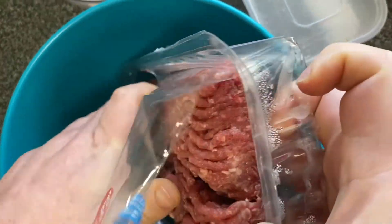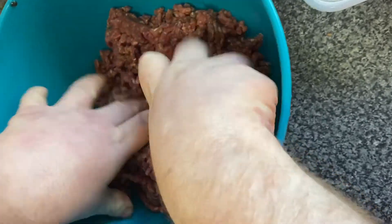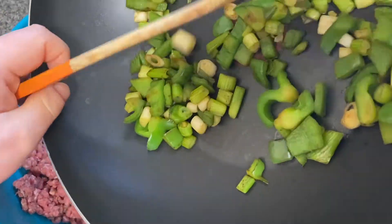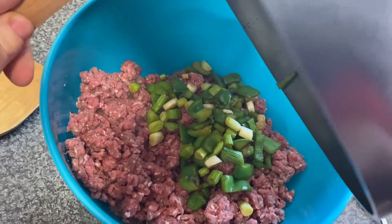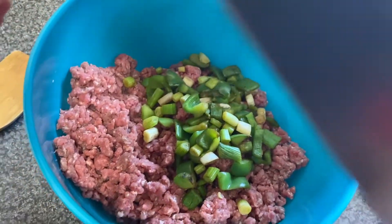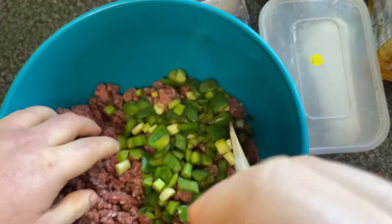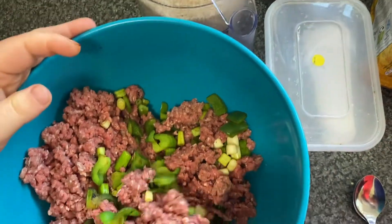Next step, you are going to place your beef mince in your big mixing bowl. With your hands, you want to start breaking it up. Once your spring onions and peppers are nicely cooled, you want to pour and scrape them all into the bowl with your mince. Get it all out, then pour it in and mix it all in.